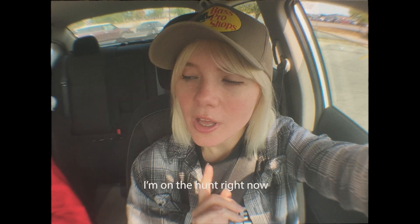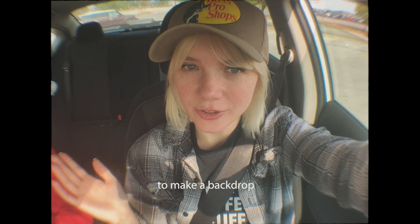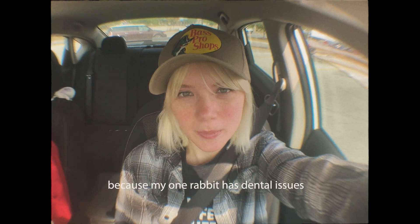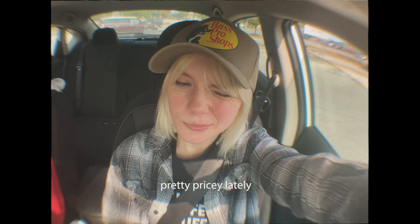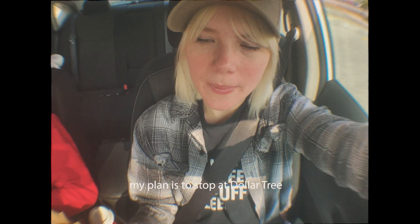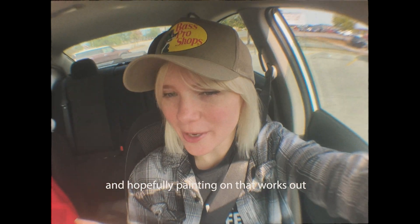I plan on doing this creepy forest vibe. I'm on the hunt right now for something cheap to paint on to make a backdrop. I'm on a really small budget because my one rabbit has dental issues, so she's been pretty pricey lately. My plan is to stop at Dollar Tree and just get a tablecloth, and hopefully that works out.